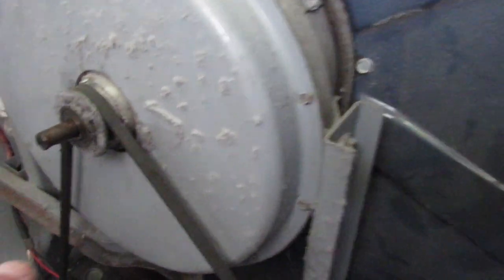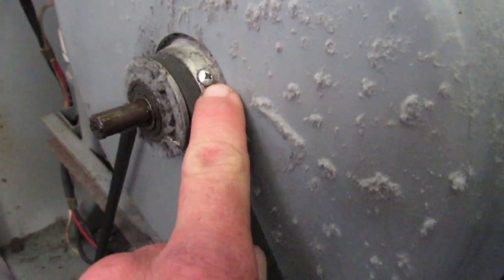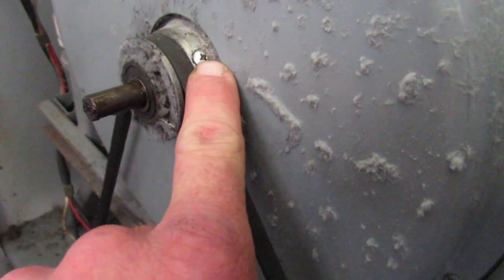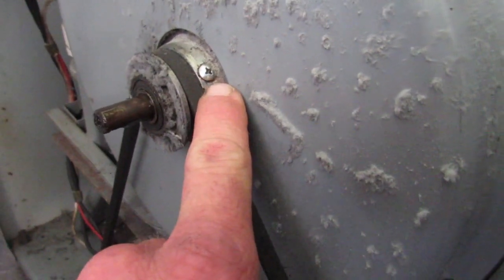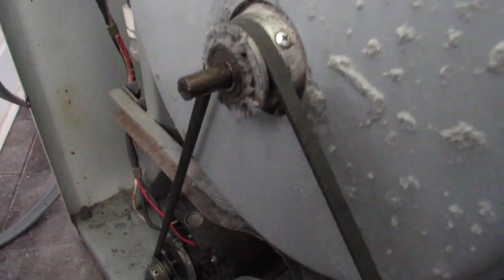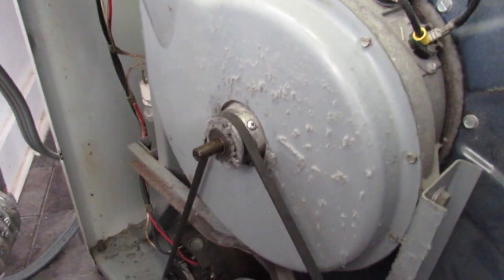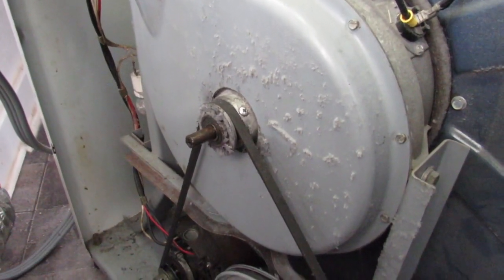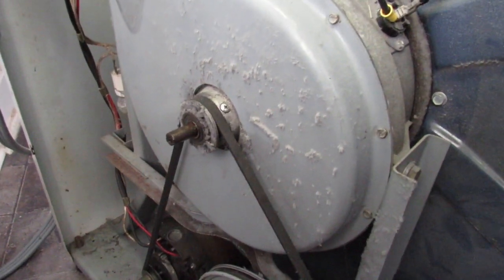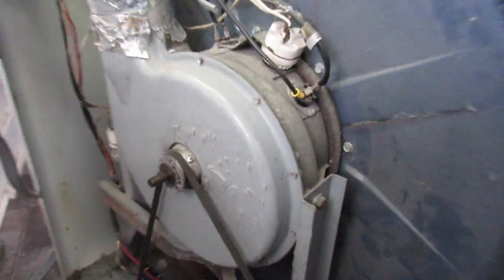Alright, now what I did a couple years ago is I drilled and tapped this fan impeller here so that I could use a grease needle and actually pack that sleeve bushing full of grease. It keeps the dryer running nice and quiet for a long period of time. So I'm going to go ahead and remove that screw and grease that shaft, and see if I can find a bulb to go in it.